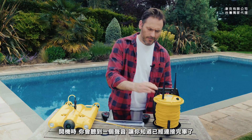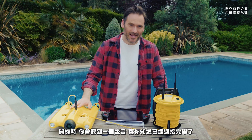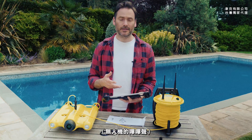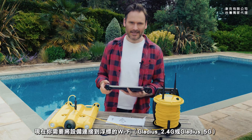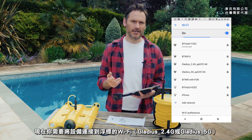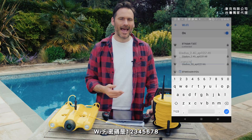Turn it on and you'll hear a little noise which tells you that the connection has been made. There's a second little noise which tells you that it's ready to go. Now you need to connect to the buoy's Wi-Fi, which will come up on your device as 'Gladius Wi-Fi', and you can use the code 12345678 as your password.